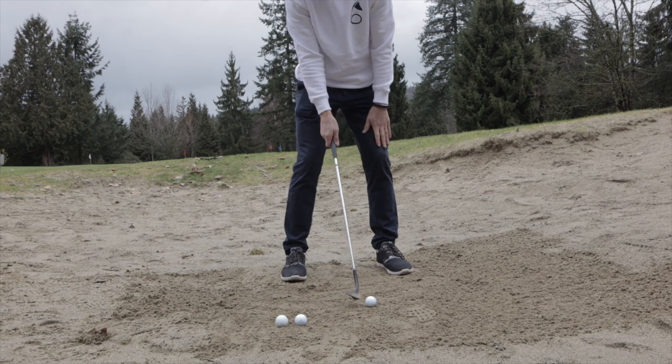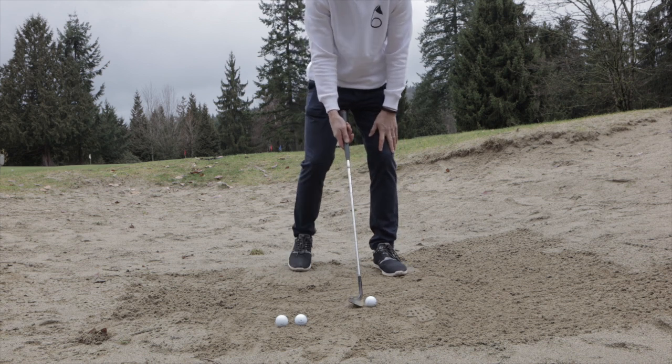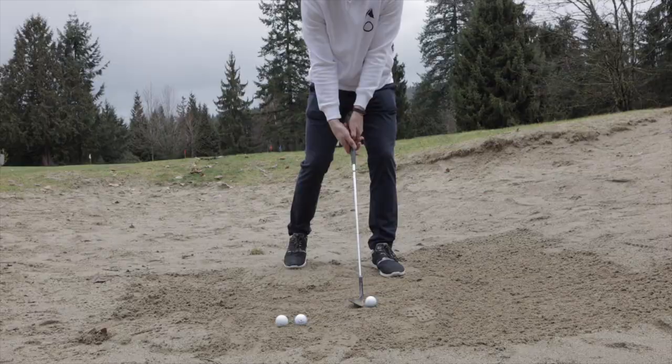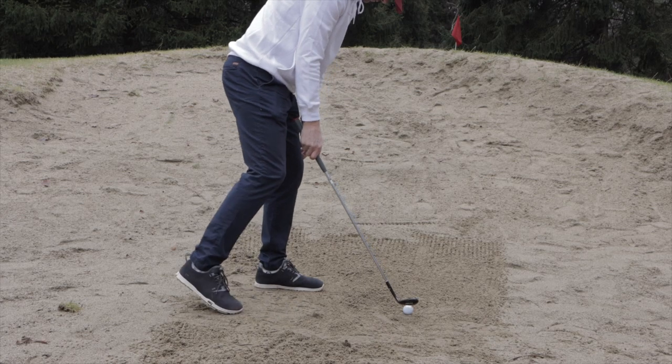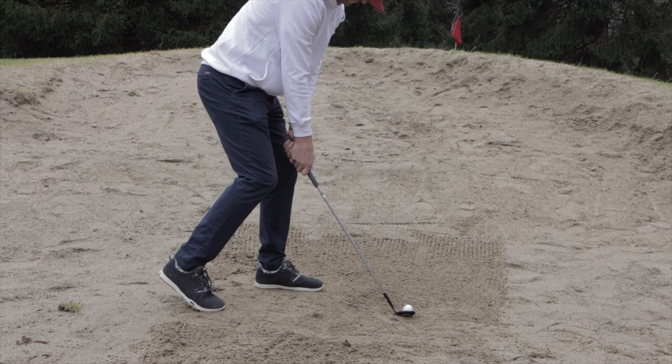But I am trying to improve my sand game and I've been using one drill in particular. Take your normal setup, take your back foot and move it backward behind you. This is going to ensure that more than 50% of your weight is on your front foot. Make your swing.